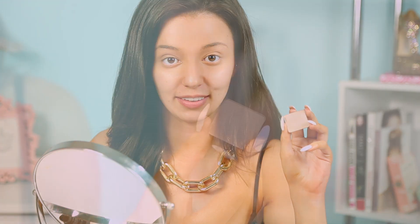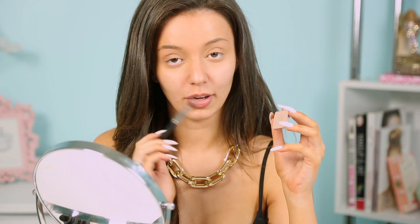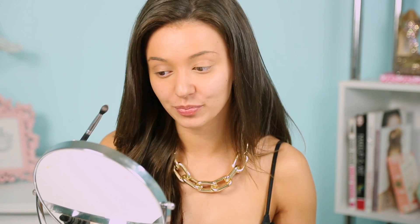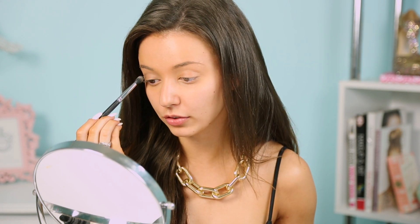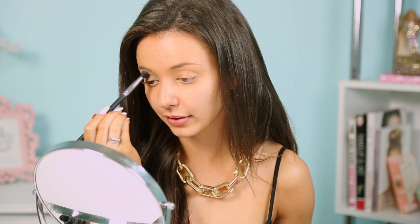Next you want to select a matte brown taupey color — this is Inglot's 390. I'm picking that up on a tapered brush, perfect for fitting in the crease area. You just want to apply that brush right into that crease, working the color in. Place the brush right above that socket bone and work the color in.